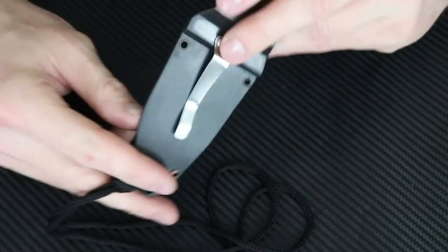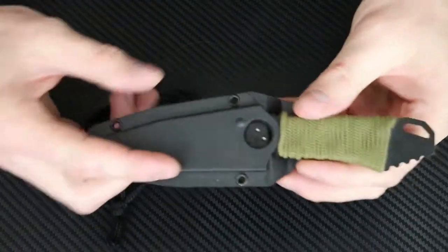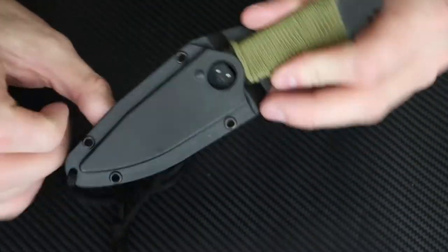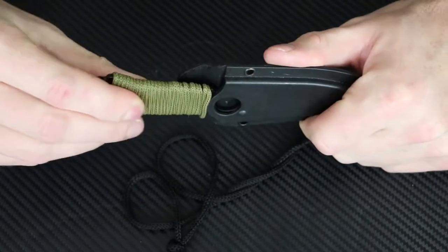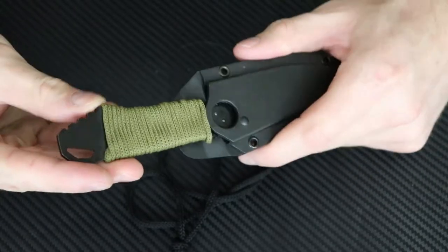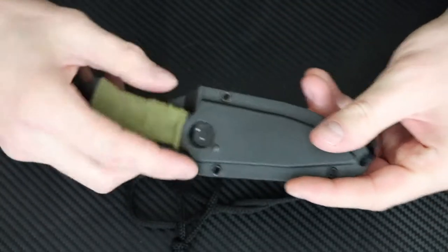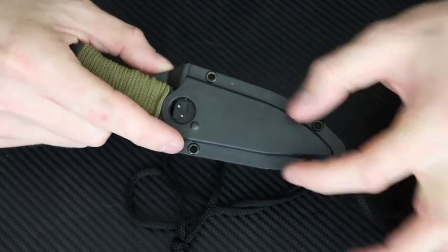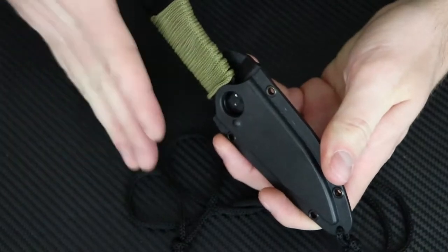They've got a nice pocket clip right there on it, which can also be used as a boot knife. Got a rope lanyard right here, a super long nice plastic sheath on it, and it looks like just standard nylon rope for the handle. Got some jimpings right back here with your lanyard hole.